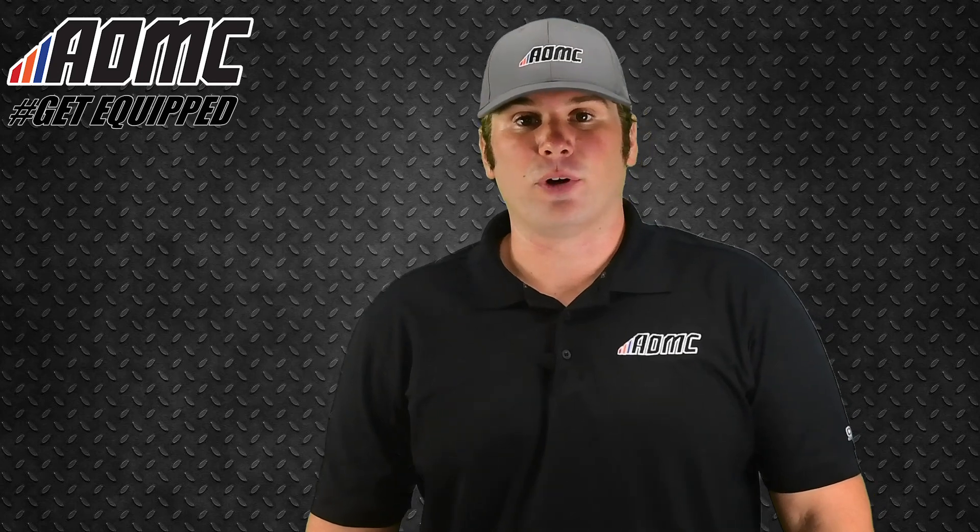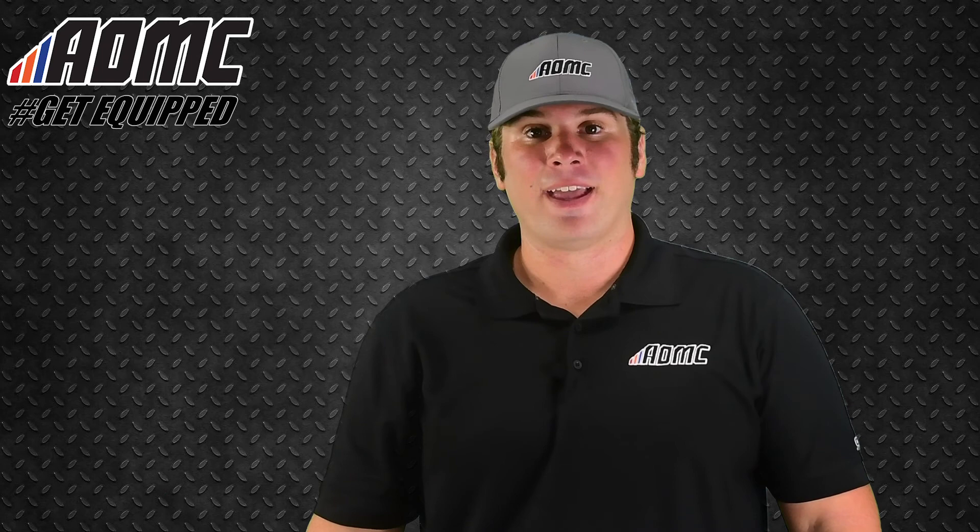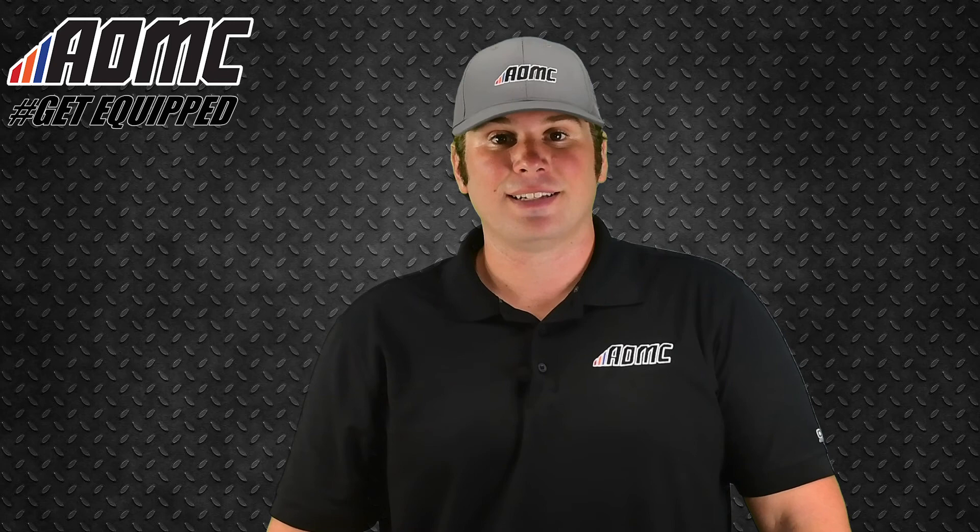Hey everyone, Kyle Wolf here at AOMC with another product video. Subscribe to our YouTube channel by clicking the button down below and hit that notification bell to stay up to date with all of our content on the channel. Head on over to aomc.mx to check out all of our great products, parts, and accessories, and take advantage of the AOMC trail mail — free shipping and handling on orders over $99.